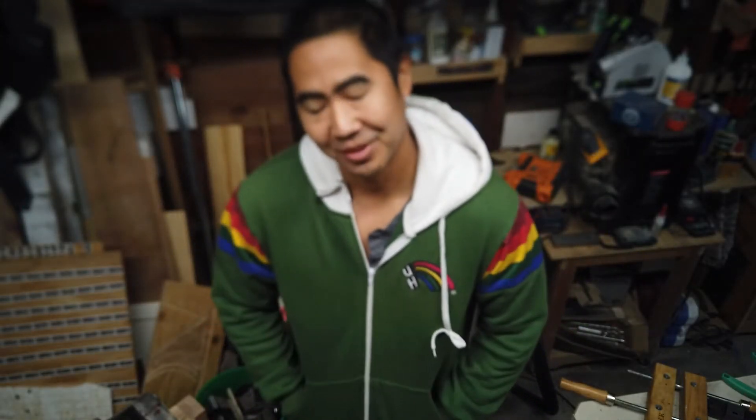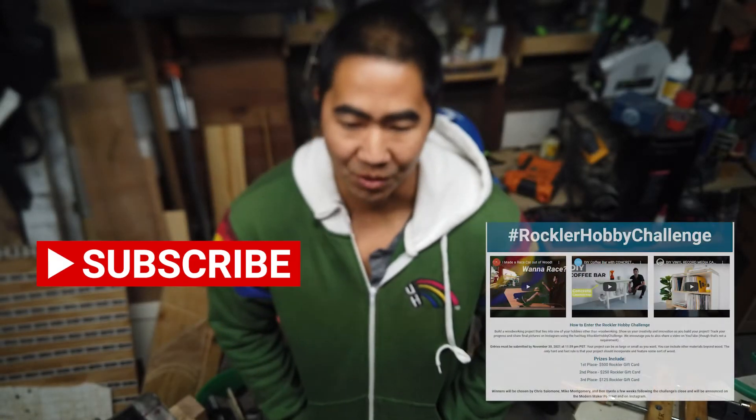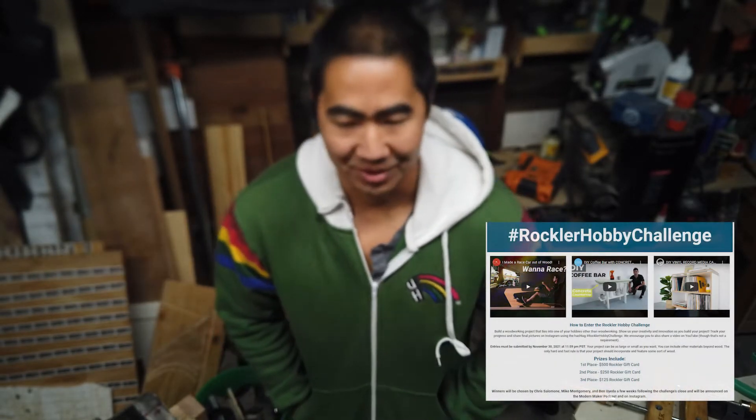This started when I had a conversation with my friend Chris Powell. He asked if I heard about the new topic for the Rockler Challenge this year. He said it's going to be the Rockler Hobby Challenge — you just have to build something associated with your hobby. And I was like, man, that's interesting. I've always wanted to make a wood surfboard. I've been thinking about it for a long time, so I think I'll do that.